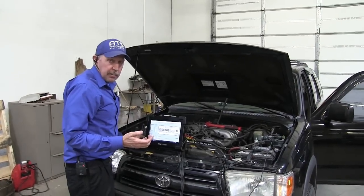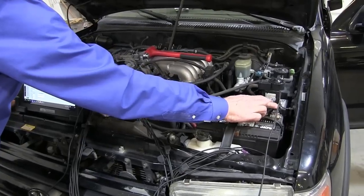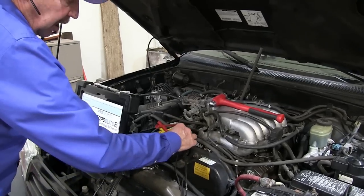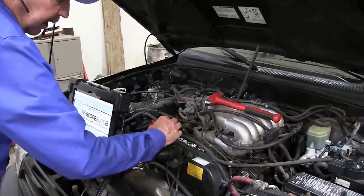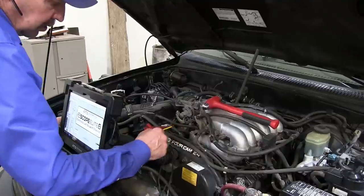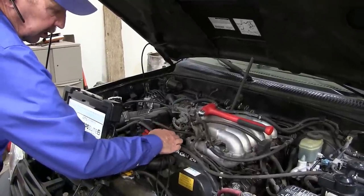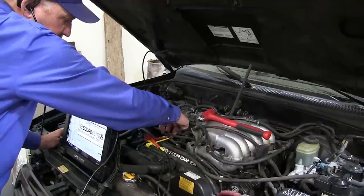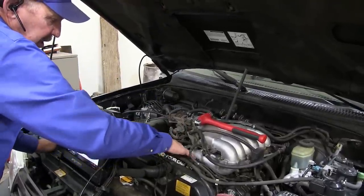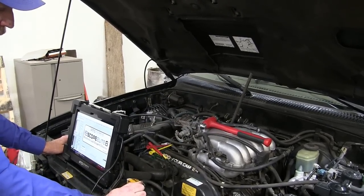I've got my oscilloscope connected — let me show you where my connections go. I've got the ground on the battery negative; that's always where your ground goes when you first start your diagnostic procedure. I've got channel one yellow on knock sensor one, channel two red on knock sensor two, and green on the sensor's ground. There's a third shielding cable that goes into this connector, and I found it and pulled it up — this is what goes down to the harness and the two knock sensors underneath.